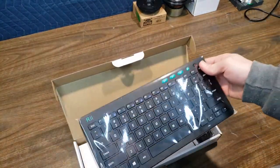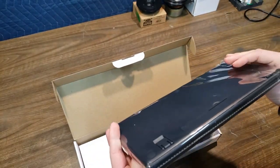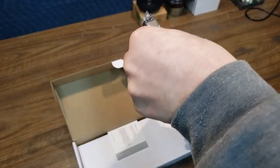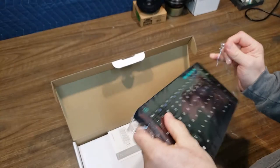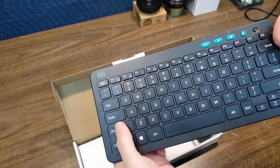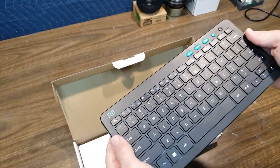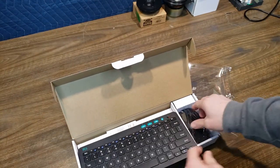Oh, it's heavier than I thought it would be — it's got a little bit of weight to it. Nice size. Let's get it out of this sleeve here. One of the things I like — no gloss blackness. All matte black, no gloss black. We'll go over that a little bit more in a second.